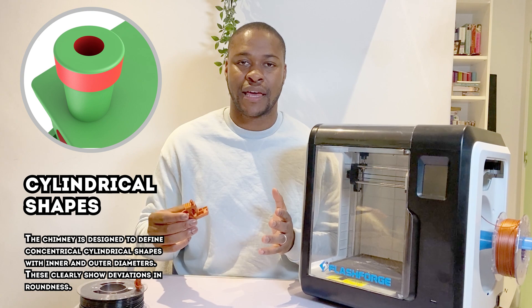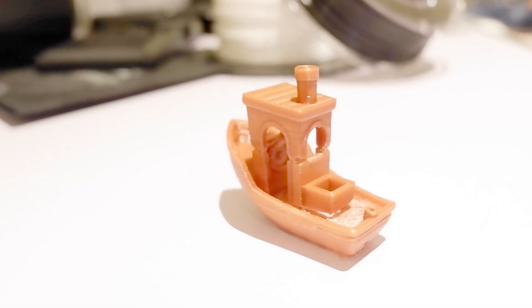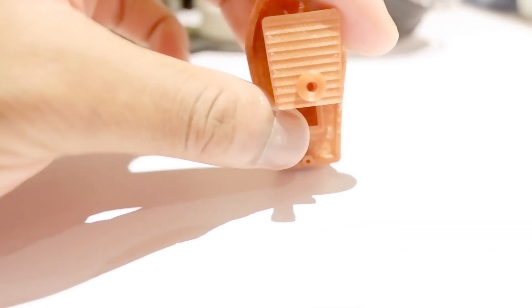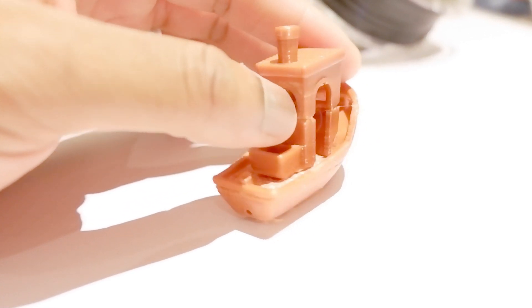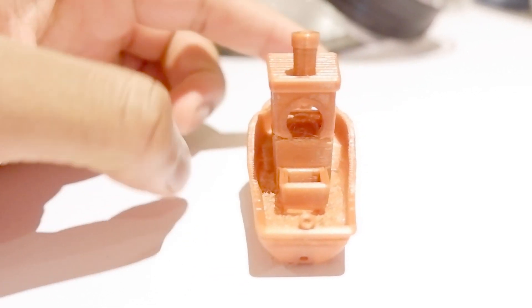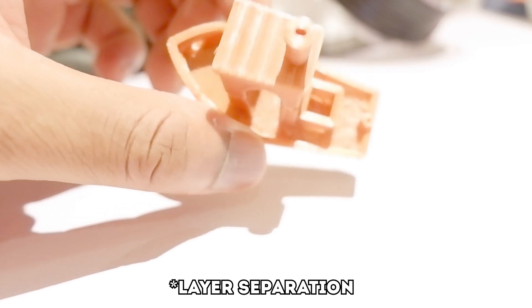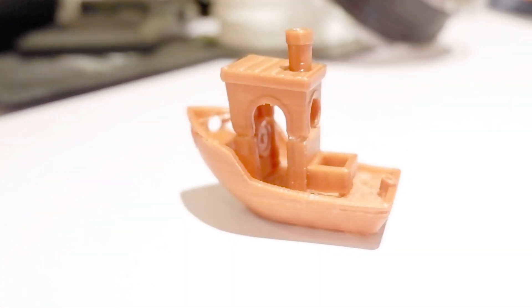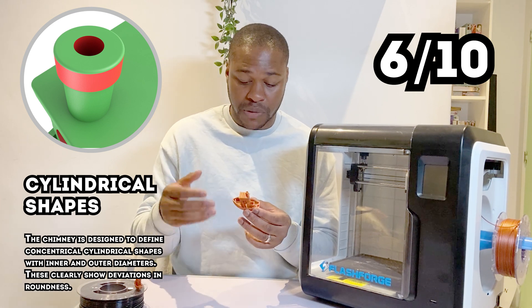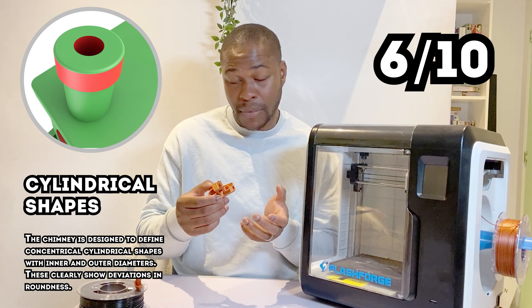The next item I'll be judging the printer against is cylindrical objects. When you look at the 3D Benchy, you can see the flue on the top of the boat and the key circular items on the back. It's done a good job — they are cylindrical, round, and smooth. I'll give it a 6 out of 10, because there are a few layer shifts visible at key points and it is still quite bumpy. I'm sure if it was printed at a higher quality setting it might do a bit better.